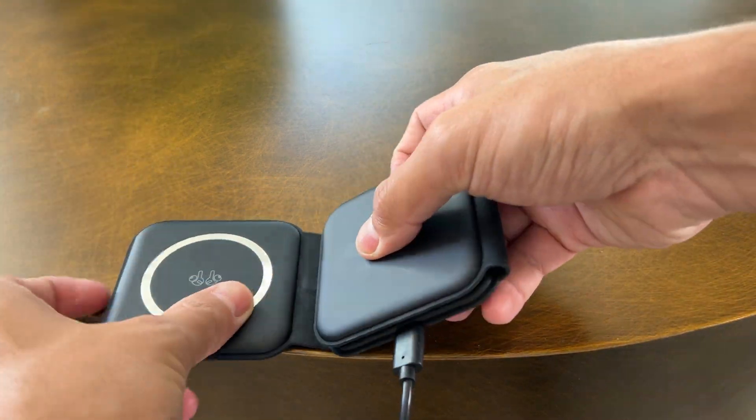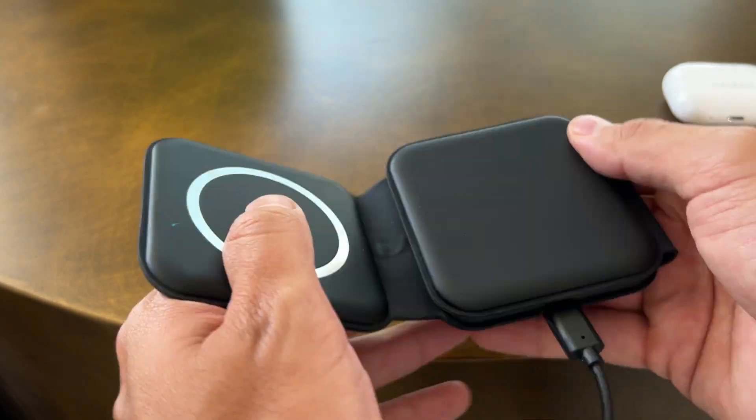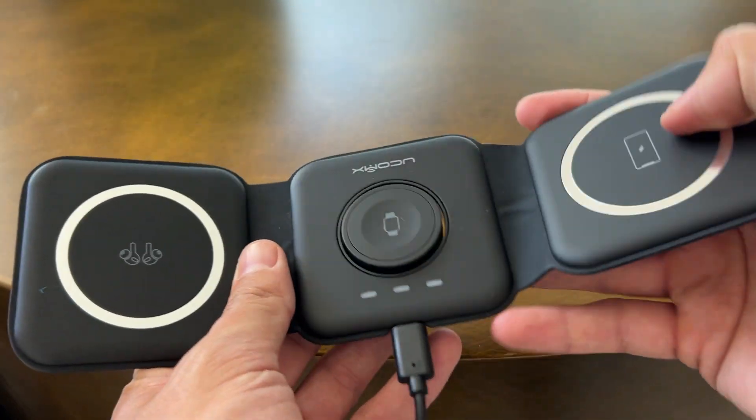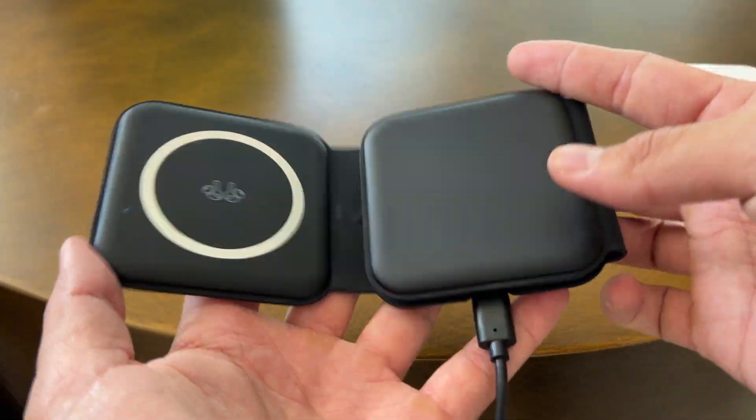Today I'm excited to give you guys a quick little review and closer look at this foldable portable charger that I basically take with me anytime I travel.